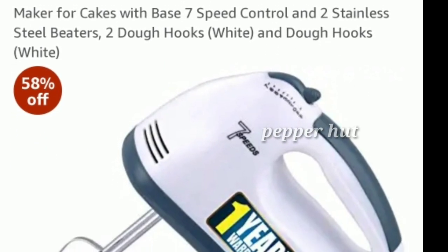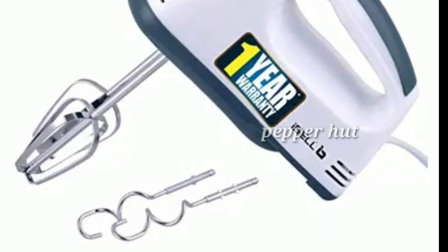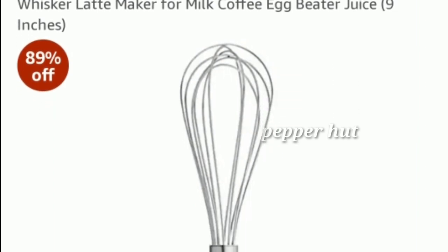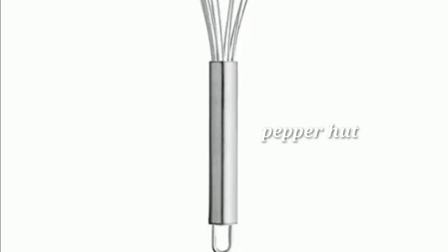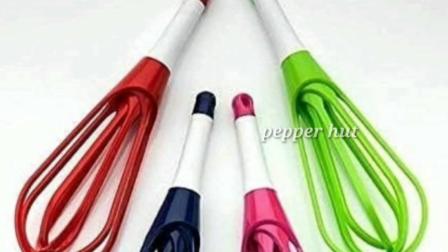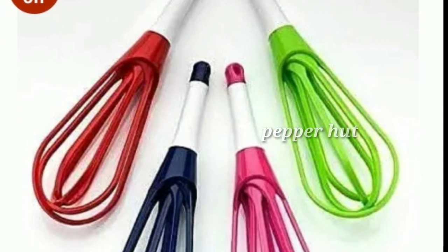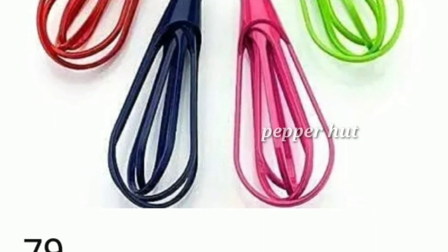This is a silicone spatula with a 50% offer. This is a hand whisk with a 99% offer. There are also 100% offer deals available on selected items.